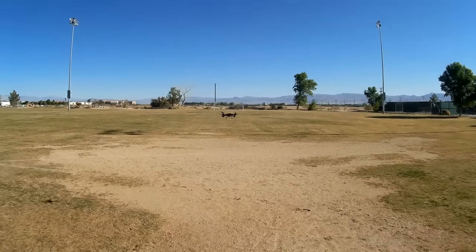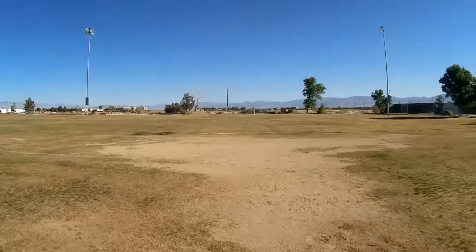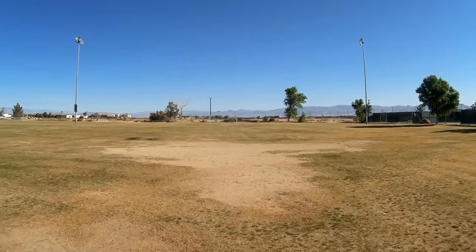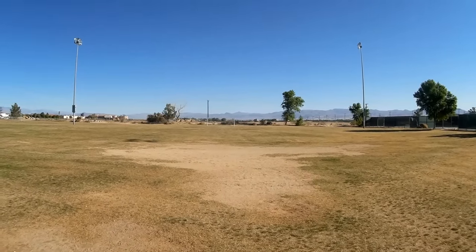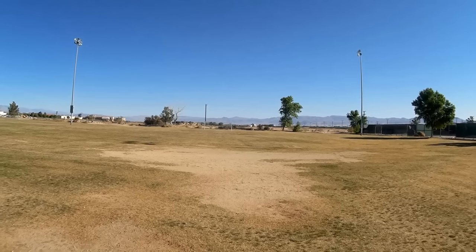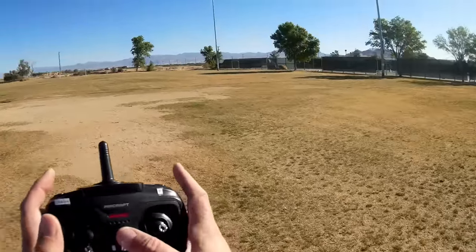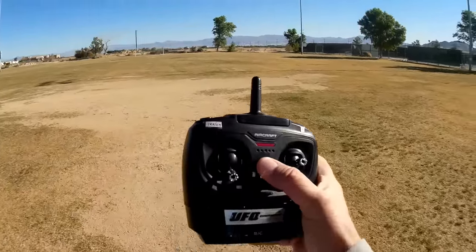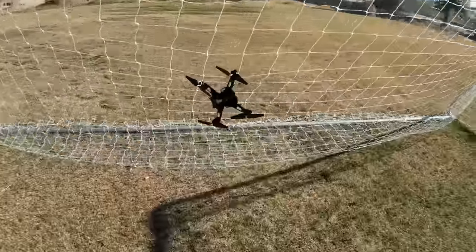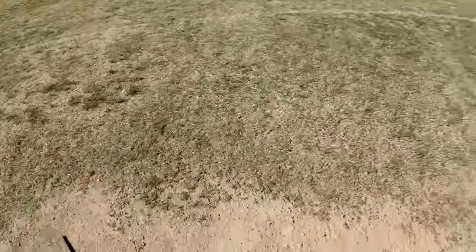Now let's demonstrate the range of this quadcopter. Going to higher rate and flying from this net all the way down to the other net — that's about 100 meters. Going down there, almost there — still got control, still got control, still got control. Going down to get it. We're down here at the other end of the field — demonstrated, yes indeed, it does have 100 meters range.